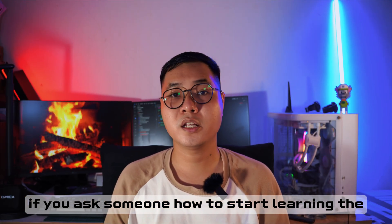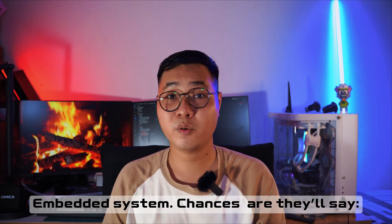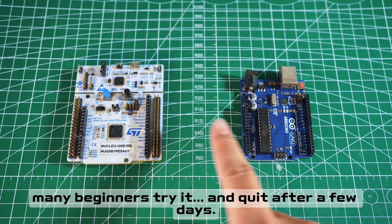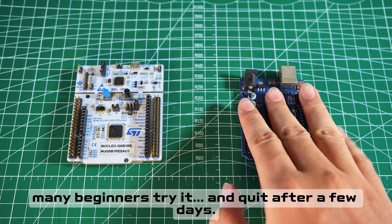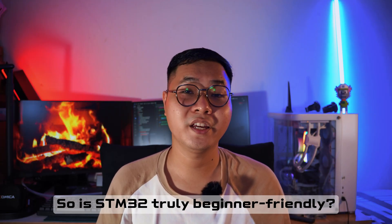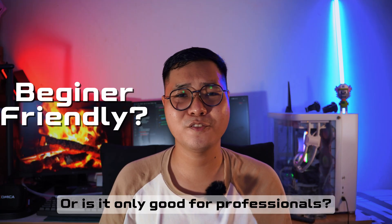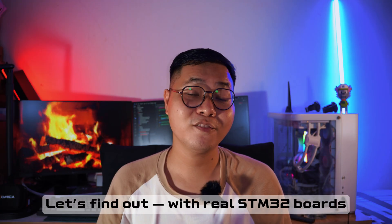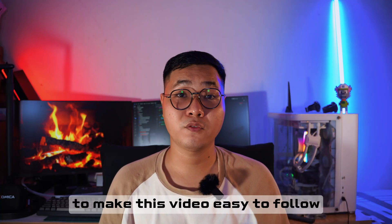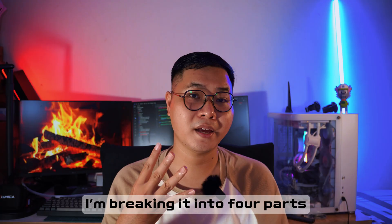If you ask someone how to start learning the embedded system, they will say learn the STM32. But here is the trick — many beginners tried it and quit after a few days. So is the STM32 truly beginner friendly, or is it just for professional users? Let's find out with a real STM32 board right here on my desk. To make this video easy to follow, I've split it into four parts.